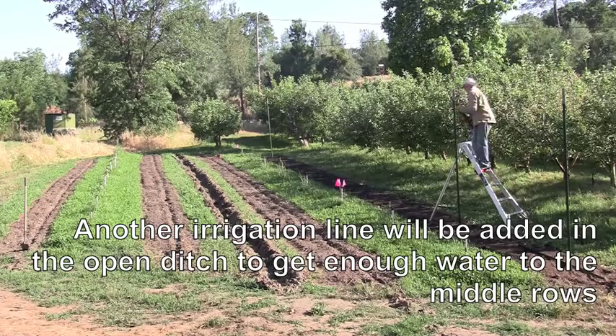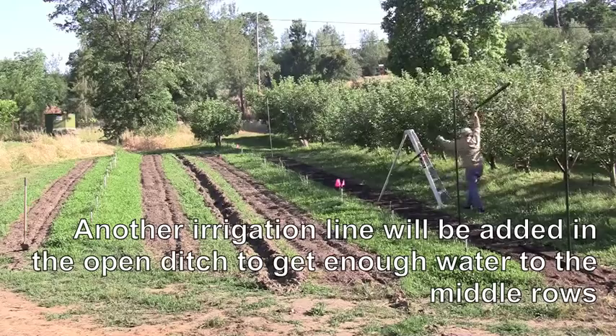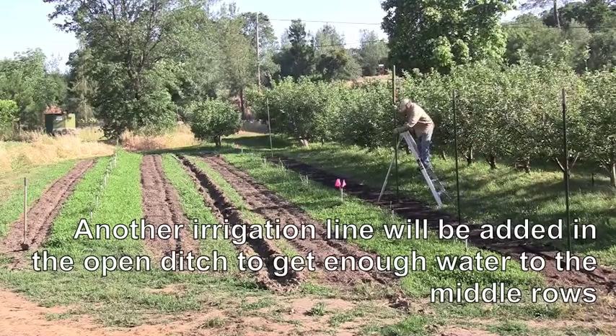The 10-foot tall T-posts cost me about 13 bucks each and are spaced 12 feet apart, and then at the ends I'll put in 10-foot angles — I'll show that.